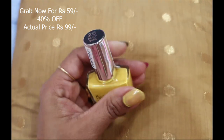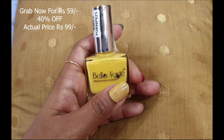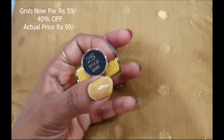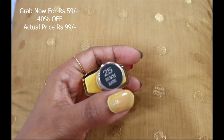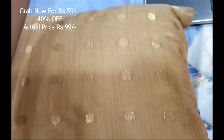The first shade is number 25, Beach Babe, which is a yellowish color. I have applied only one coat, and in one coat you can see the shade looks like this.